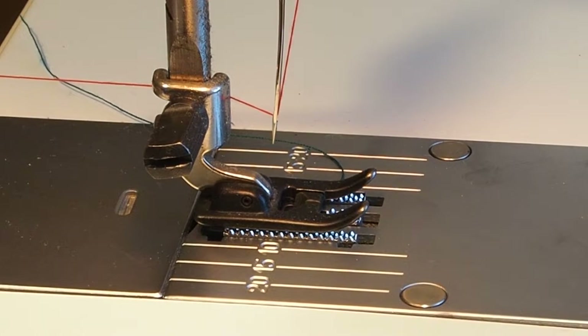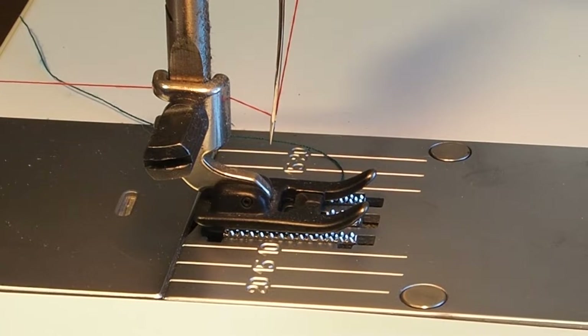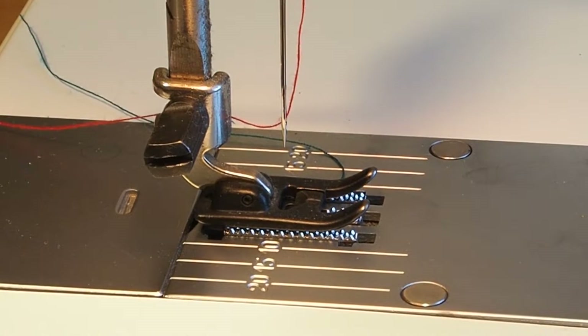When I pull the thread through, it's difficult to say exactly how much it should be flexing. But you shouldn't be able to pull the thread through like that without it bending the needle. It's slightly bending it, not much, but there's hardly any tension.